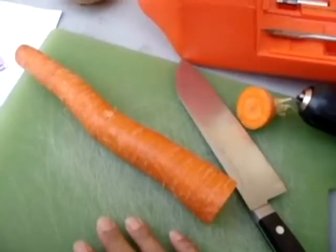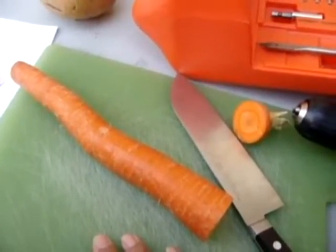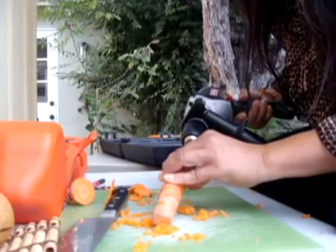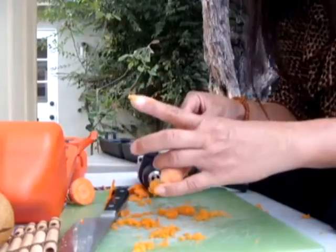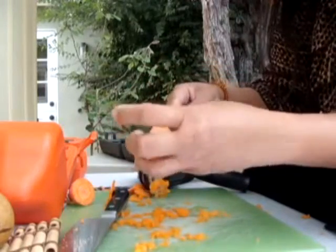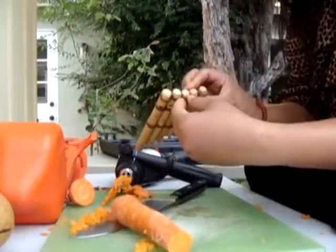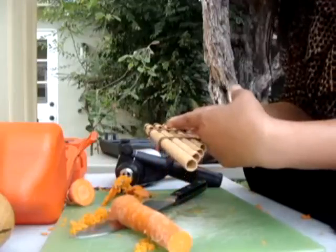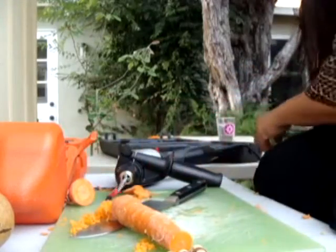Drill the hole from the cut end into the center of the carrot with a drill fitted with the 6 to 12 millimeter drill bit. Drill a quarter of the way into the carrot for a high pitch noise, and half way down to create a deeper sound. That's a half inch drill bit. So this is not very long — that's like a third of the way, so that's pretty good. Looking at the scheme: hole to blow into and hole for air to escape. This is a fairly large hole, so I'm going to drill a smaller hole and plug this.